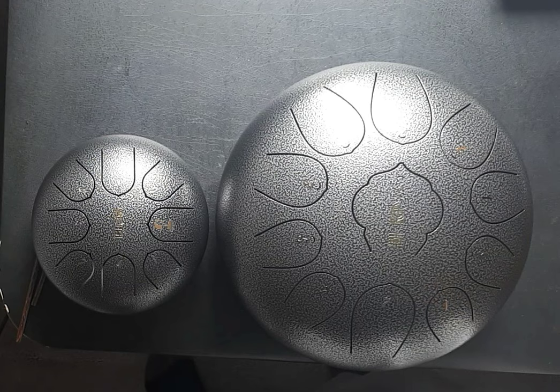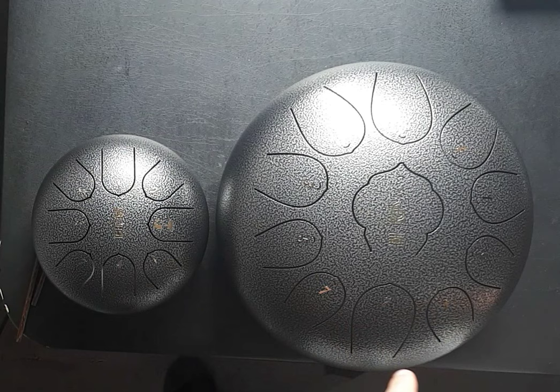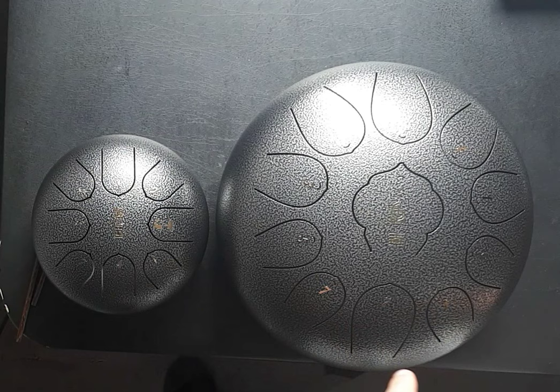I found out about these steel tongue drums recently and thought they were cool. I bought the small one because I thought why not just go for the cheapest one, which is a six inch. I quickly realized that that's not what it sounds like on the internet, so now I've upgraded to the big one and want to give you guys a demo just to show how much better the sound is.